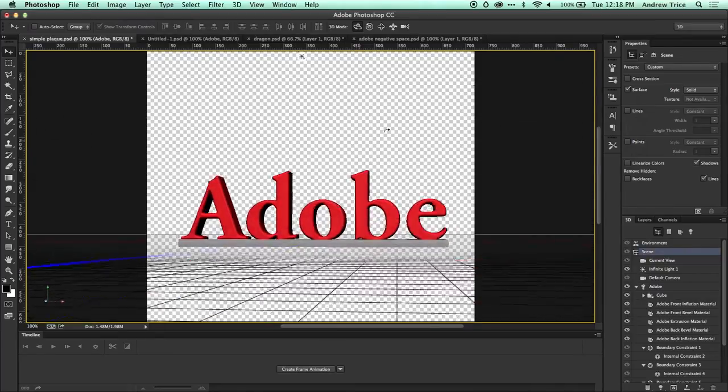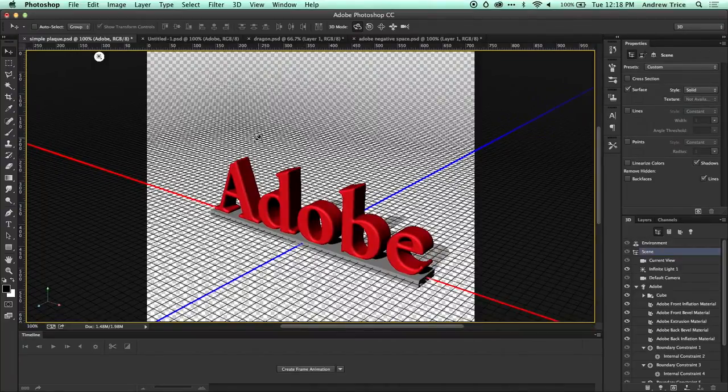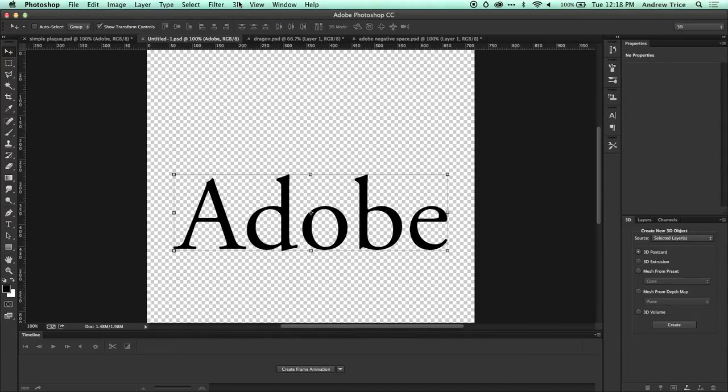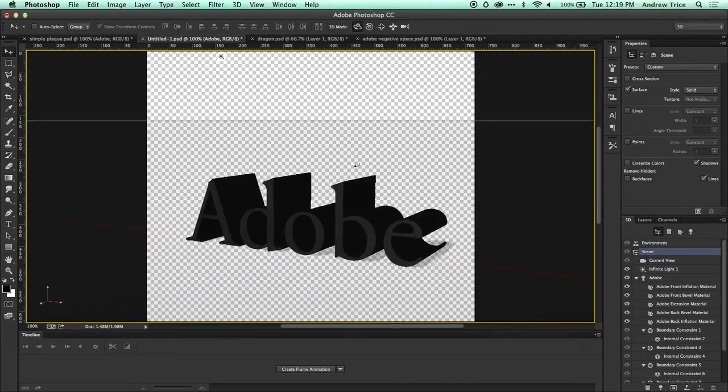This is a true 3D object, and I want to show you how I created it. This could be useful for creating any kind of custom nameplate or custom 3D object from a text layer. I'm switching over to a new document where I've already created some text. I want to make sure my text layer is selected and do New 3D Extrusion from Selected Layer. By performing that extrusion command, we now have a 3D object.